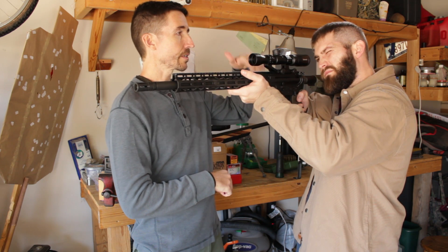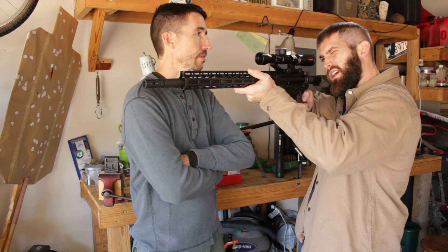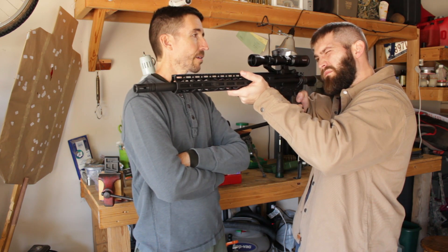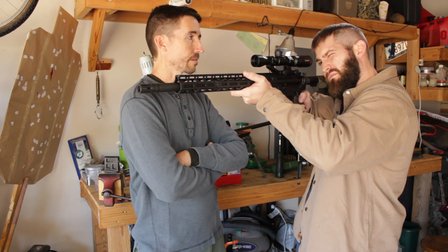As far as elevation goes, where's your eye? Are you low? Are you high? I'm high. Okay. So go ahead and bring your face down just a little bit so you can look through.